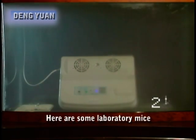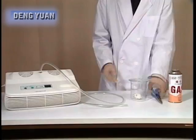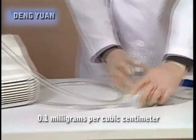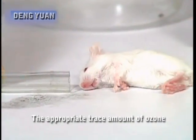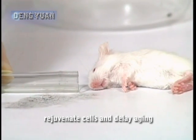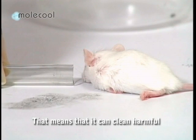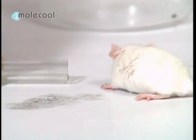Here are some laboratory mice. We will pump gas directly into the jar to give the mouse carbon monoxide poisoning. Look — this mouse is poisoned. We will now save it by starting the ozone maker to release a small amount of ozone at 0.1 mg per cubic centimeter, which is what humans can tolerate. The appropriate trace amount of ozone can invigorate the metabolism, rejuvenate cells and delay aging. Look at the mouse — it is now as good as new. If the ozone maker can save a poisoned mouse, that means it can clean harmful gases from the atmosphere and also those that have built up in the human body over time.